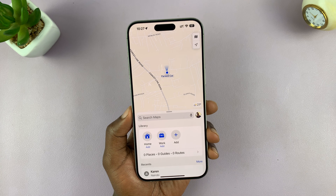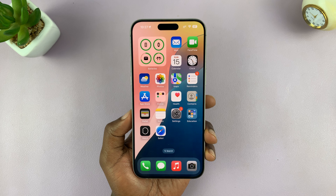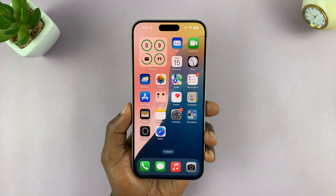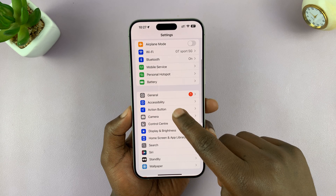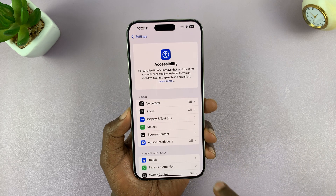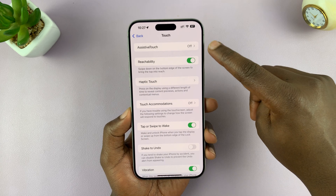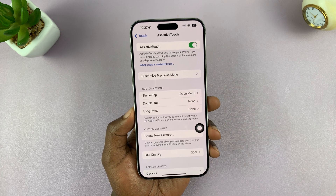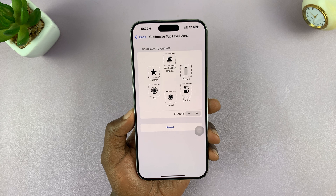Another way you can do this is to use the Assistive Touch button. You can actually create your own screenshot button using the Assistive Touch button. So if you go into Settings, under Settings, go to Accessibility, then go to Touch, and then go to Assistive Touch. You want to enable Assistive Touch first.